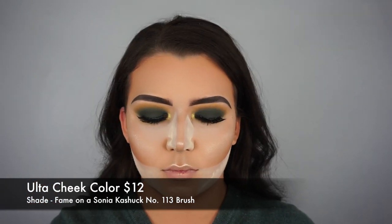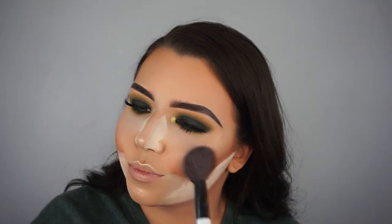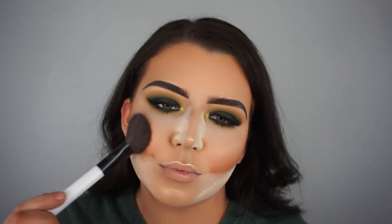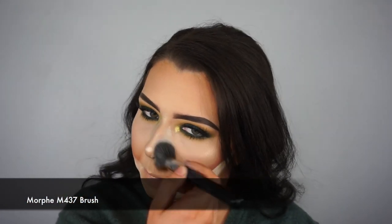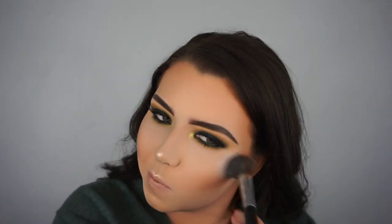For blush I'm using the Ulta Cheek Color in the shade Fame on a Sonia Kashuk number 113 brush. I applied a lot of blush - I look a little clown-like - but I'll blend it out and everything looks fine. Now I'm taking my Morphe M437 brush, wiping away the bake, and blending my bronzer, contour, and highlight together. The blush doesn't look so harsh now and everything is coming together very nicely and looking very blended.